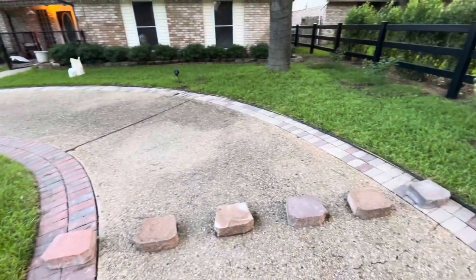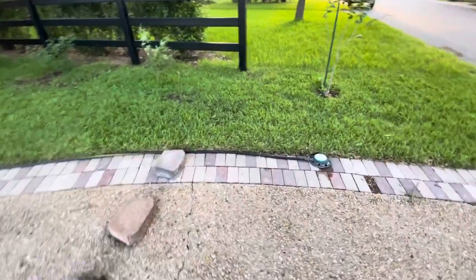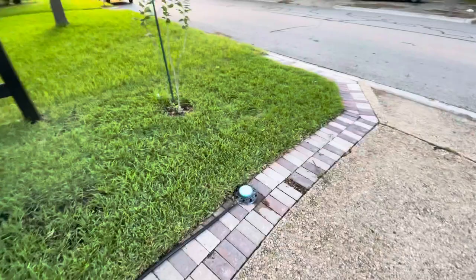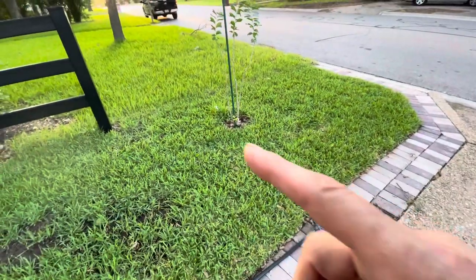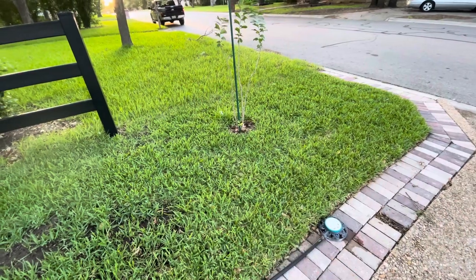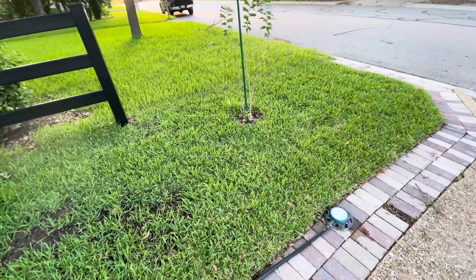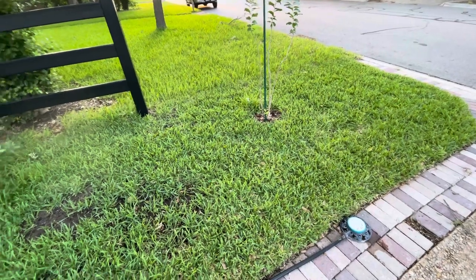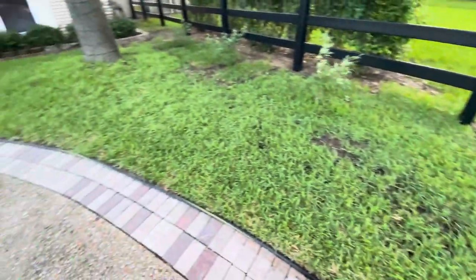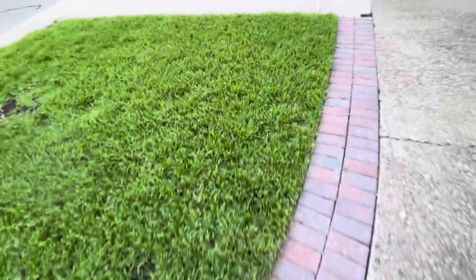It's already pretty green and honestly it almost seems like since I put it down it's greened up. I mean, am I not already dominating a little bit on the color? Anyway, let's get back to some other low areas that I have.